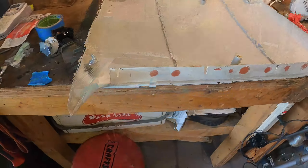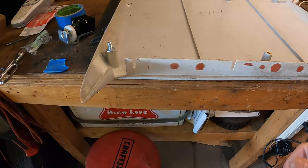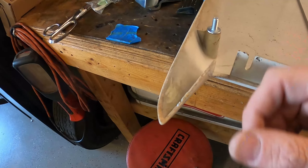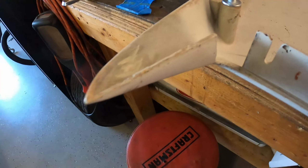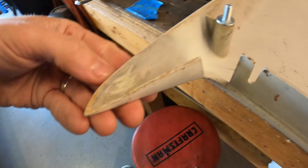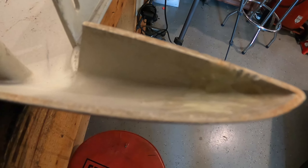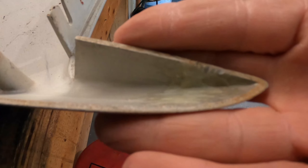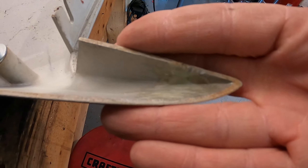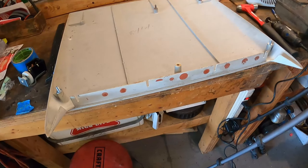I've gotten the three holes cut in the back and everything is fitting really well — I'm really happy with it. I also wanted to show the epoxy result: look how it dried. You can barely even see it and it is rock hard. This stuff is pretty amazing.